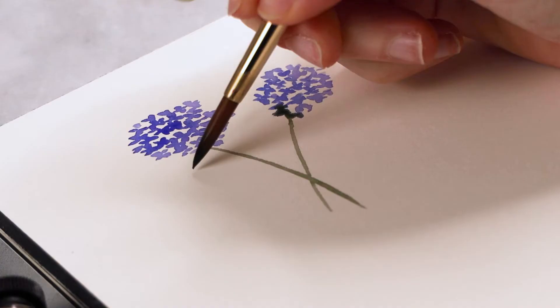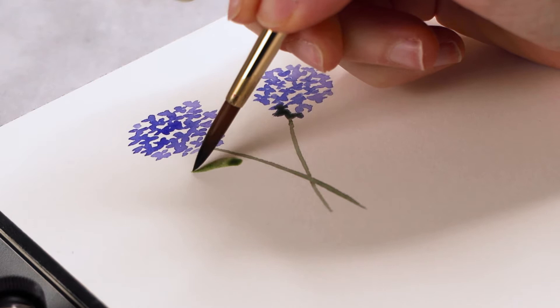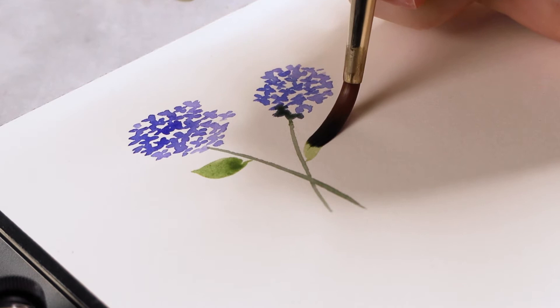I'm mixing up a little bit more sap green with my ultramarine. Starting at the tip, apply pressure and release — doing that twice for every leaf and ending where the stem is. You can actually do it both ways: start at the stem, apply pressure, and release at the tip. It's really the same thing either way.